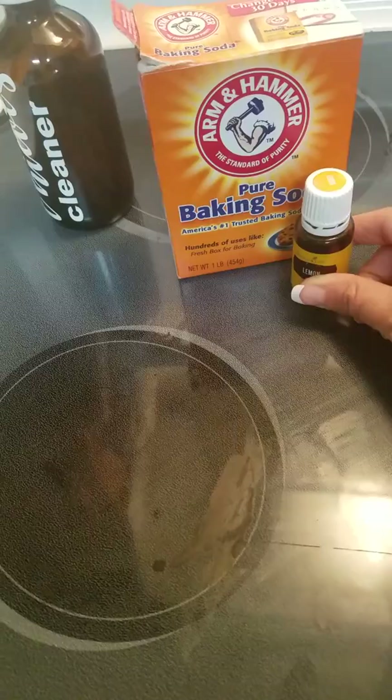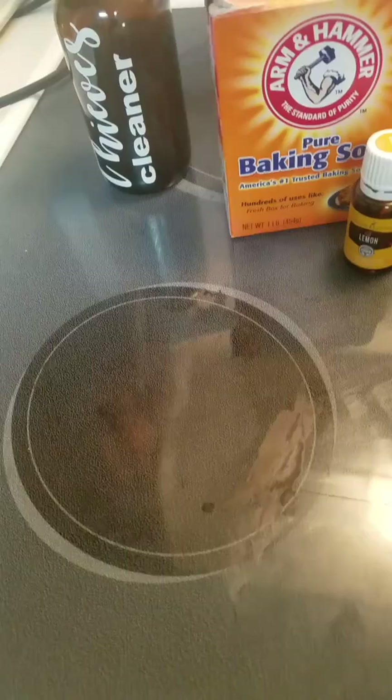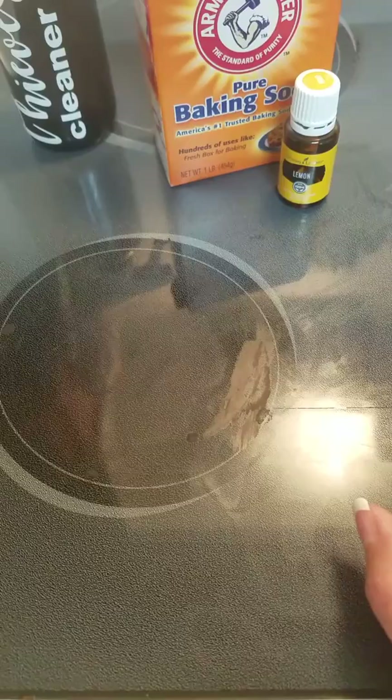What I do is use baking soda and lemon oil — it makes a really great soft scrub. Then I use a little bit of thieves cleaner to give it a little more moisture, or I can make it into a paste if needed. As you can see, it's really gross and baked on.